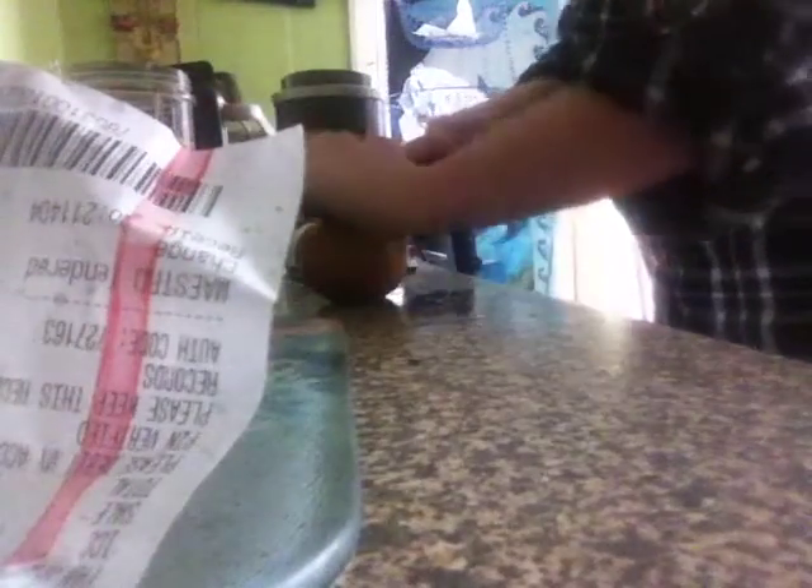I nearly forgot something - I'm going to add some apple. Don't forget to take the pips out because the pips are toxic. I actually didn't know that before I started doing this juicing, but it's amazing what you find out.